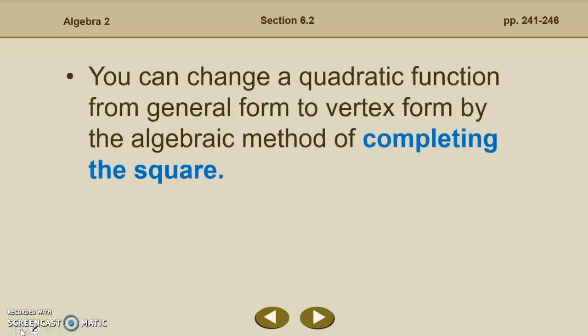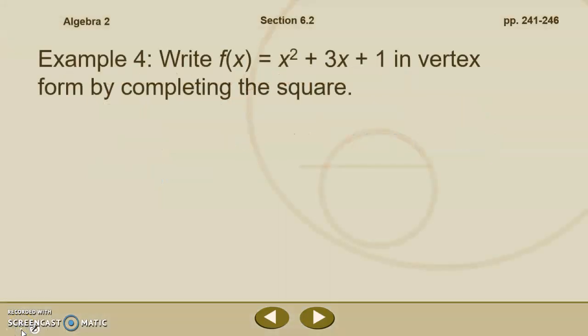So we ended part one of our section 6.2 video by talking about how we are going to change a quadratic function from its standard form or general form to vertex form. And the way that we do that is by completing the square, which you learned in our previous unit.